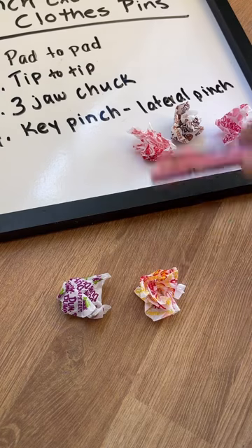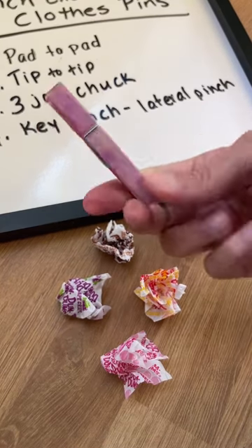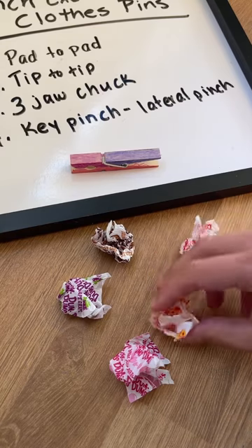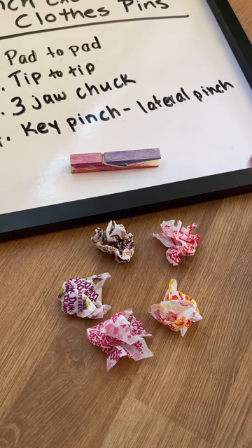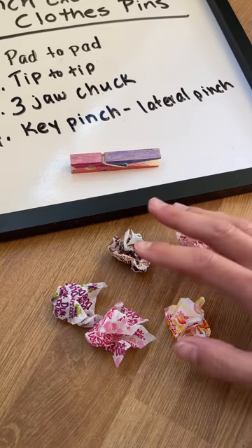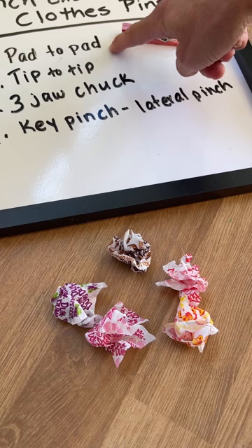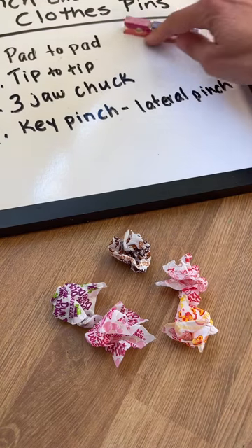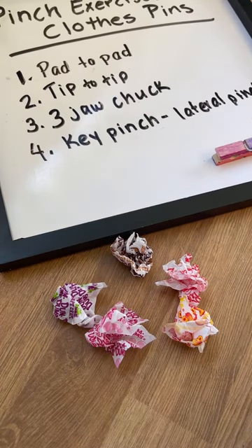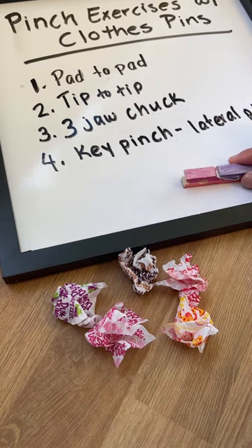To make this kind of fun for kids, you've already got the colorful clothespins and these fun wrappers that are a different way to use something they've probably seen before. Another way to make this more engaging is to include gamification — have a timer going. How fast can you get these five wrappers into the container using pinch exercise number one? Mark down their time, then see if they can move through each of the pinch patterns and beat their time.